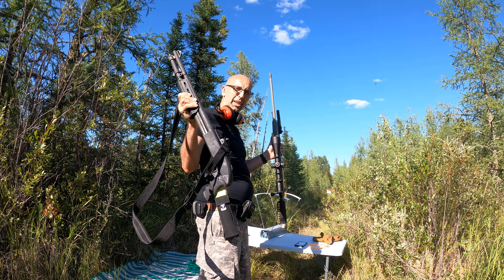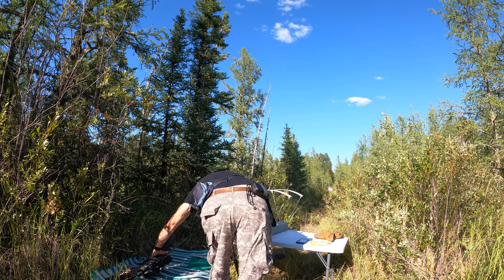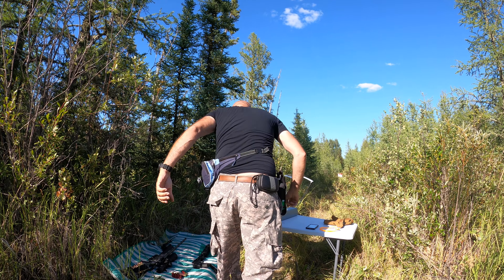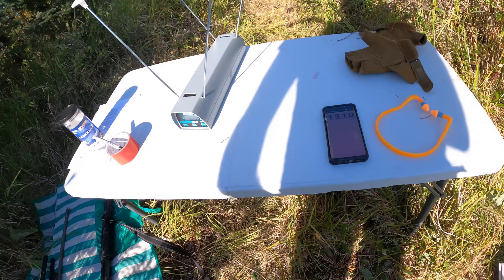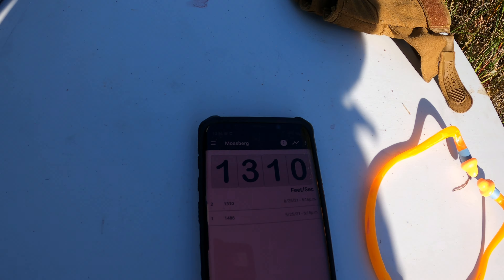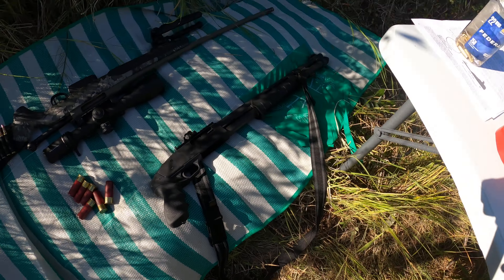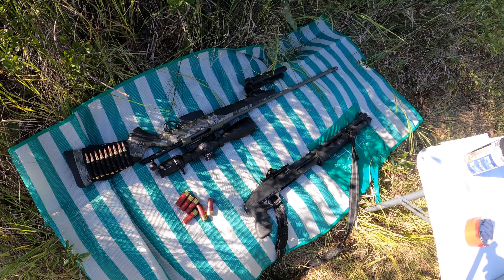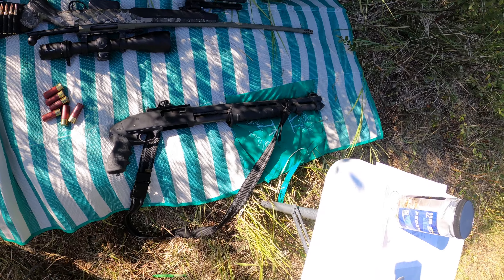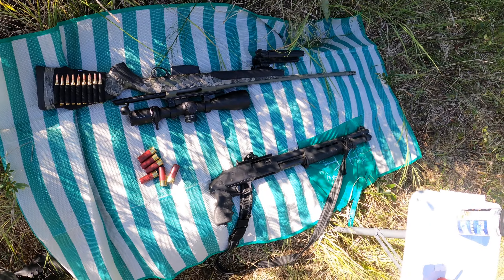We'll change the grip, then we'll test it with the Magpul grip and we'll see. There are the results. This Mossberg — I don't know — it's a killer with the slug. It kicks double more than the Tikka.